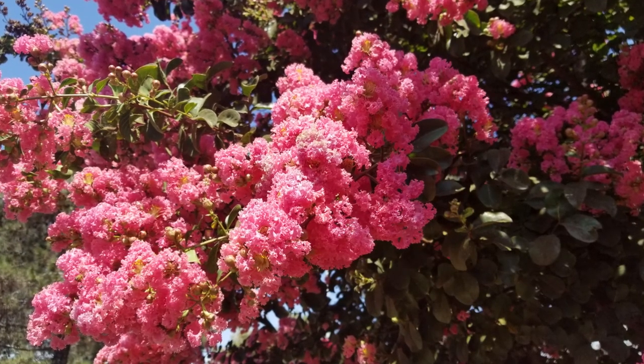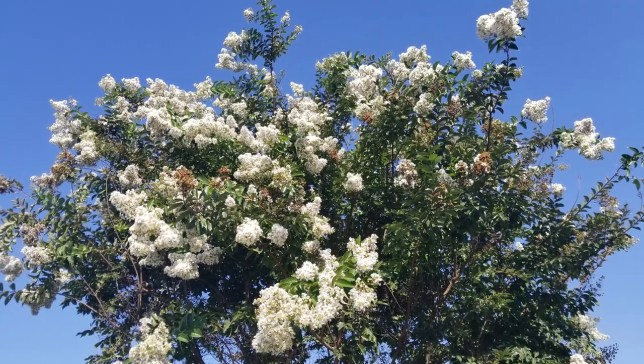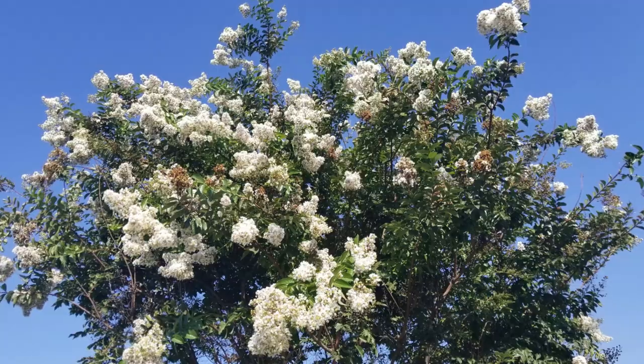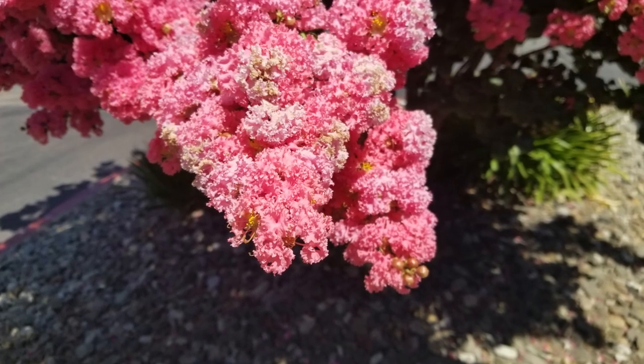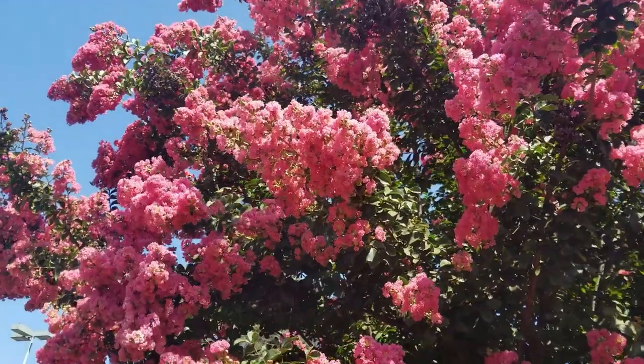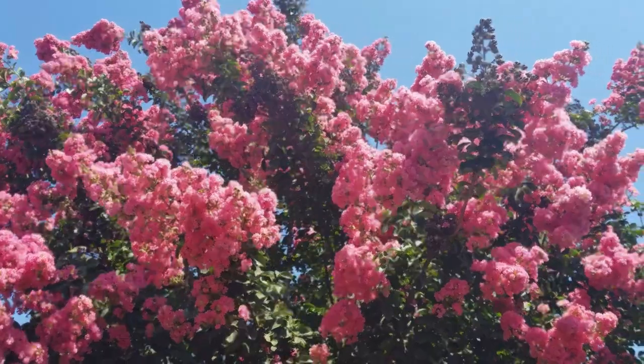This tree is semi-deciduous. In cold winters it will drop everything, but if you have really mild winters it's only going to drop about half the leaves, with the rest dropping off slowly over the course of the year. I always like to say these are self-mulching trees — they give you lots of good mulch.